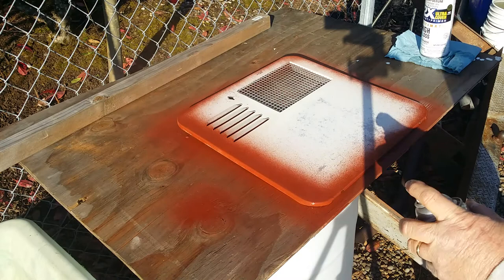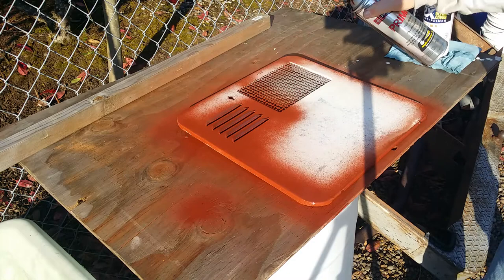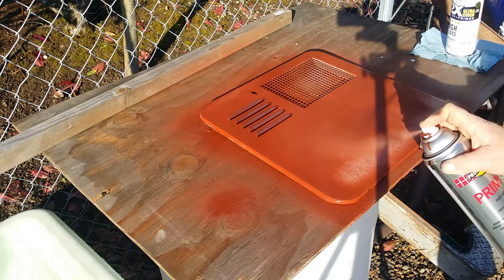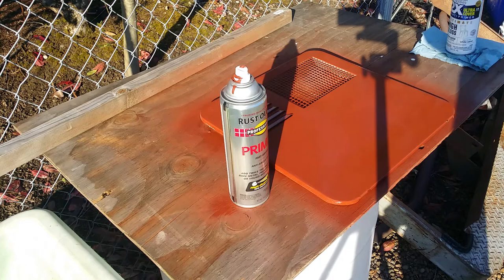We're going to spray off an inconspicuous area to get the paint flowing properly. We'll hit the louvers real quick from two sides, two directions. We'll let that dry for a few minutes and we'll come back and hit her a good hard second coat.